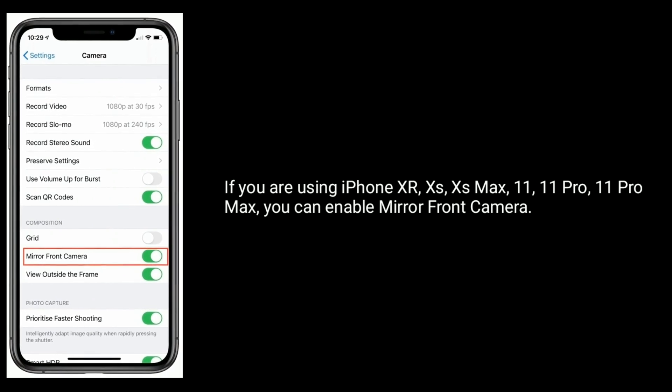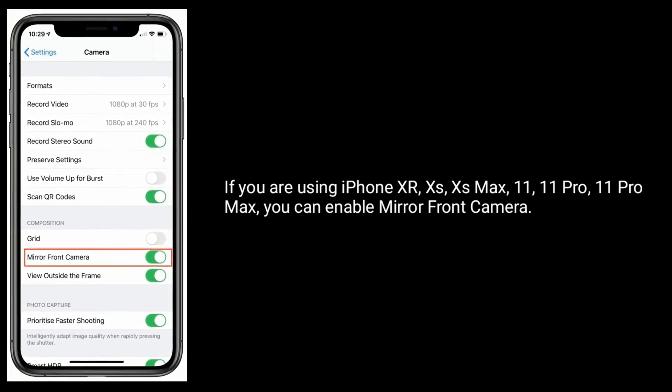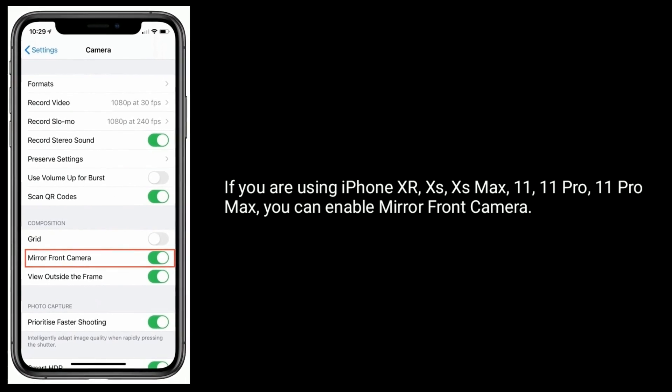If you are using iPhone XR, XS, XS Max, 11, 11 Pro, or 11 Pro Max, you can enable mirror front camera.